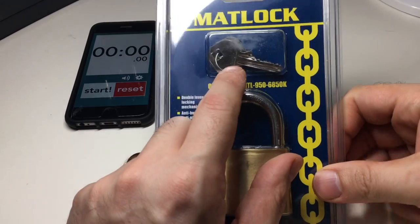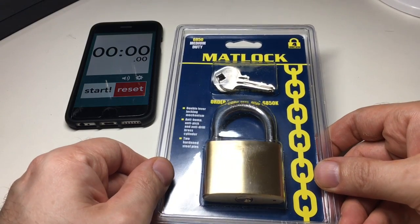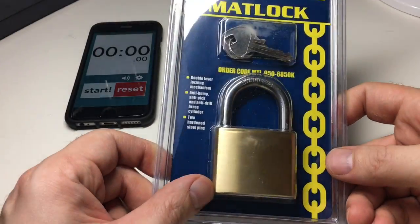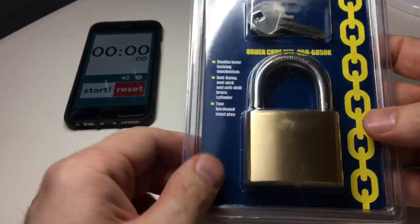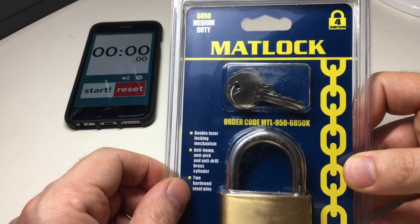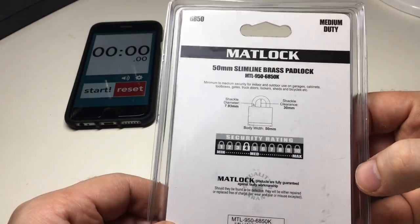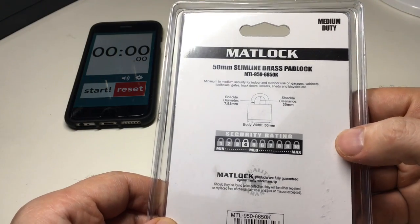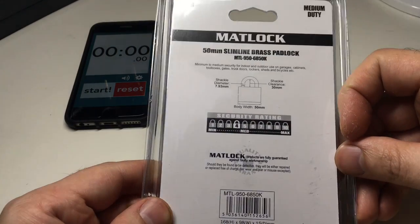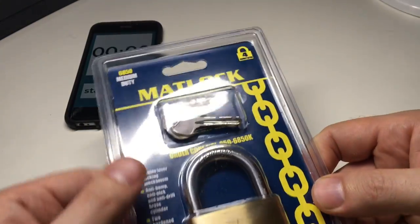Matlock do the 5025 padlock, which is an American Lock 1100 series clone and is actually really very good. I haven't really picked any of their brass padlocks before. This one is the Matlock 6850 — a 50mm slimline padlock. It doesn't say much about it apart from double locking shackle, and it's on the lower end of medium security, which is about right for a brass padlock.